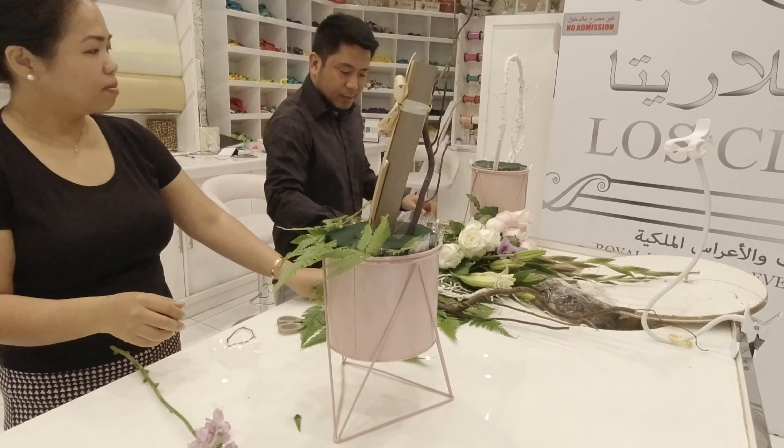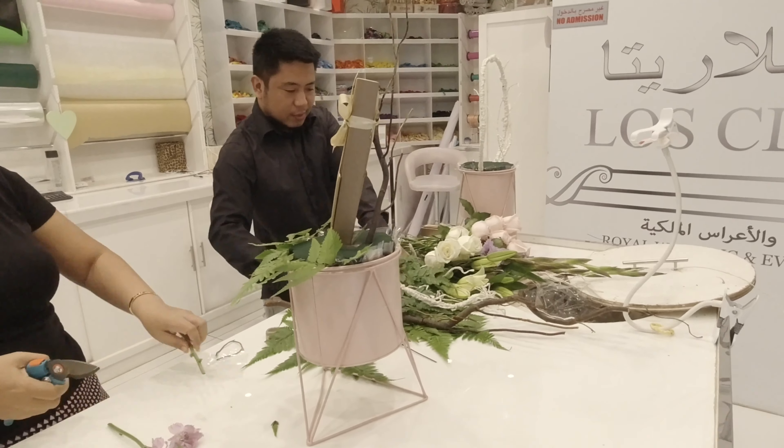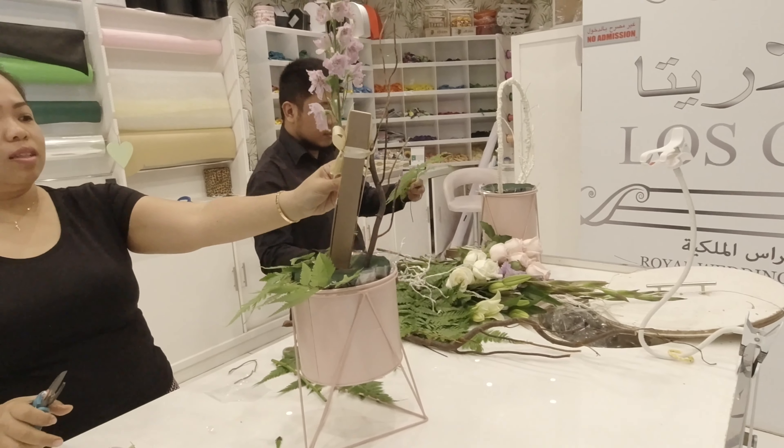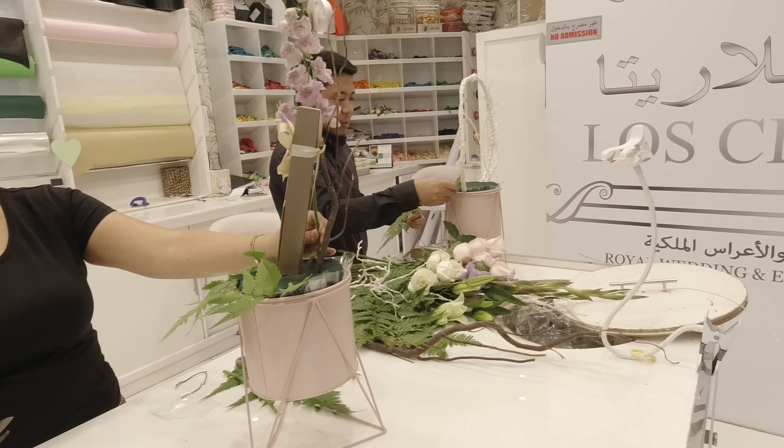If we don't wrap up the gifts, we make sure that we don't put glue so the original box of the gift won't be damaged. But we make sure that the salix holds it in place on its own.